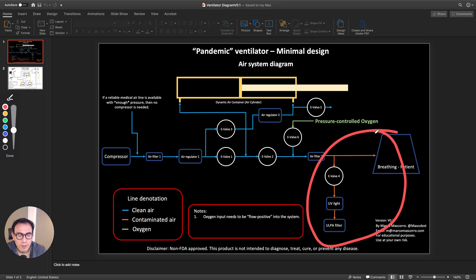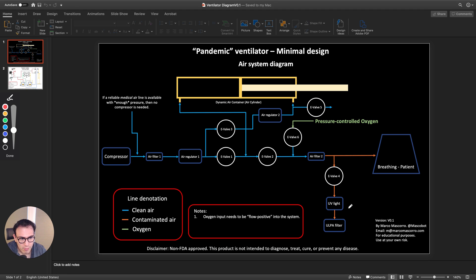The contaminated air doesn't flow back into the clean section because a valve closes it off, and the pressure of the incoming air also pushes it the other way, keeping it contained. One critical point I keep hearing in conversations is that you need to filter the exhaled air from the patient because it's contaminated and you don't want to spread it in a room. In this design I'm using a ULPA filter — ultra-low particle — which filters down to 0.12 microns, compared to HEPA filters which filter at 0.3 microns, so it's more efficient.